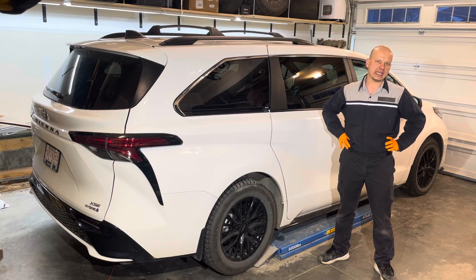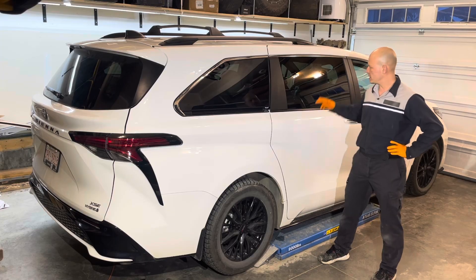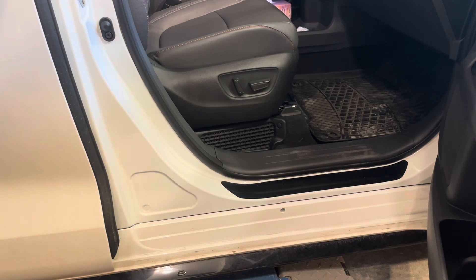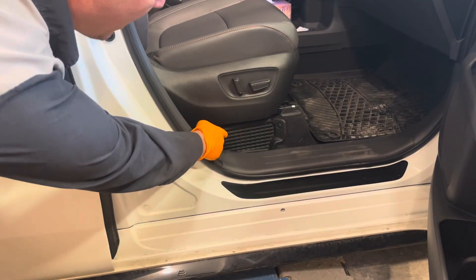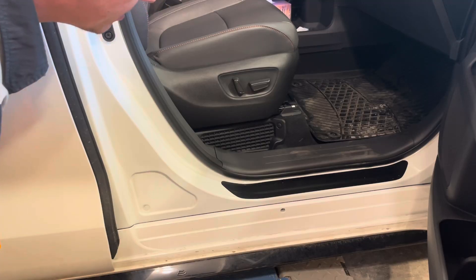Today I'm going to show you how to inspect and replace the hybrid battery cooling fan filters on this 2023 Toyota Sienna. The access panel for the hybrid battery cooling fan filter is located right here under the front seat. There is one on the passenger side and one on the driver's side — they're both done in exactly the same way.